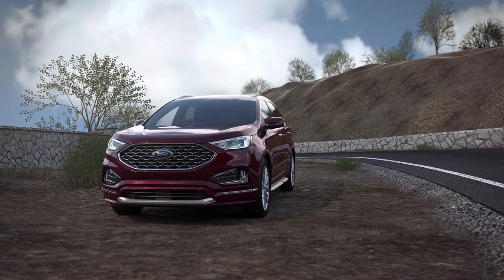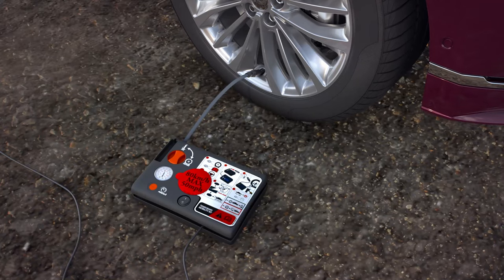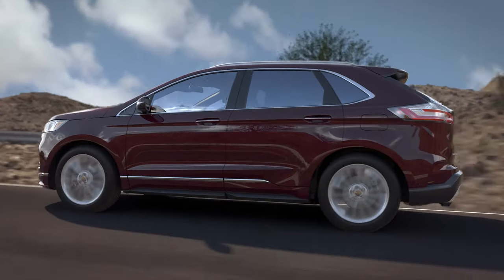After you've driven the four miles, stop and check your tire pressure again by connecting the black hose to your tire valve stem and reading the gauge on the kit. If you need to add more air, set the dial to air, turn it on, and fill it to the right level.